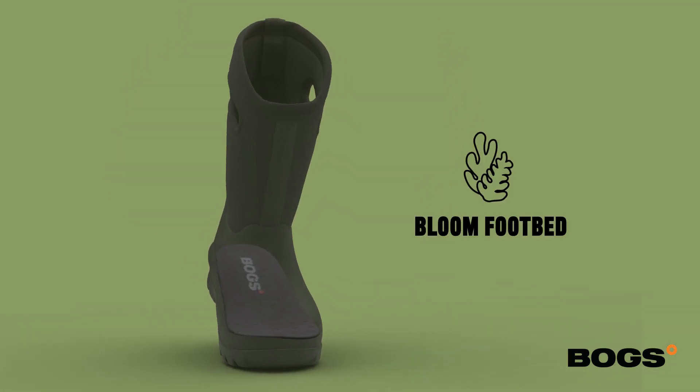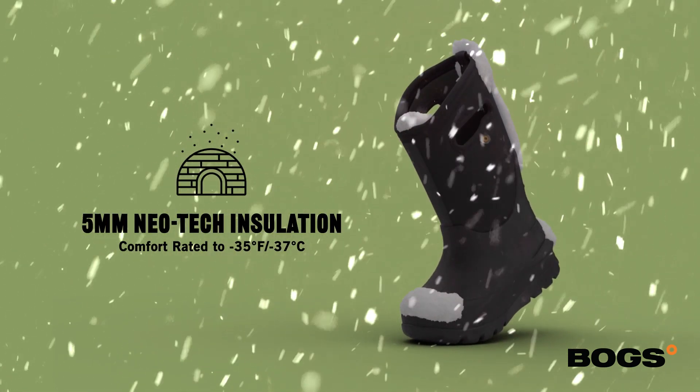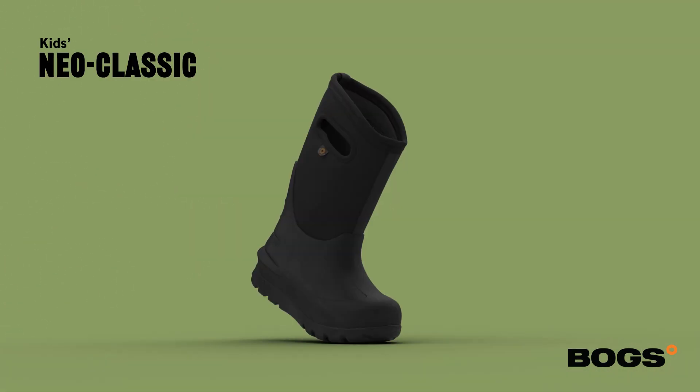Inside is a Bloom Algae EVA footbed. This is comfort rated to minus 35 degrees Fahrenheit, minus 35 Celsius, and is built with a 5mm Neotech insulation.